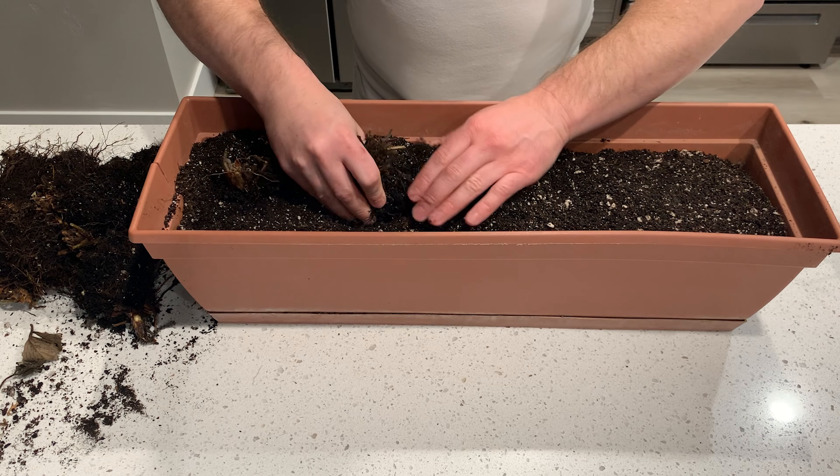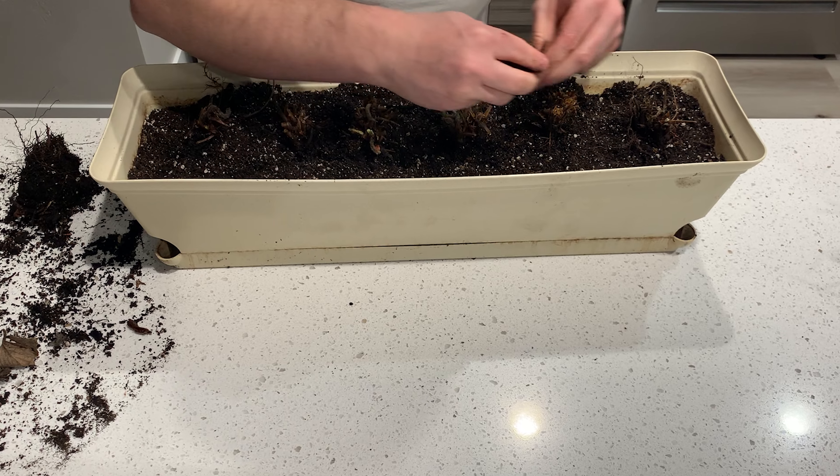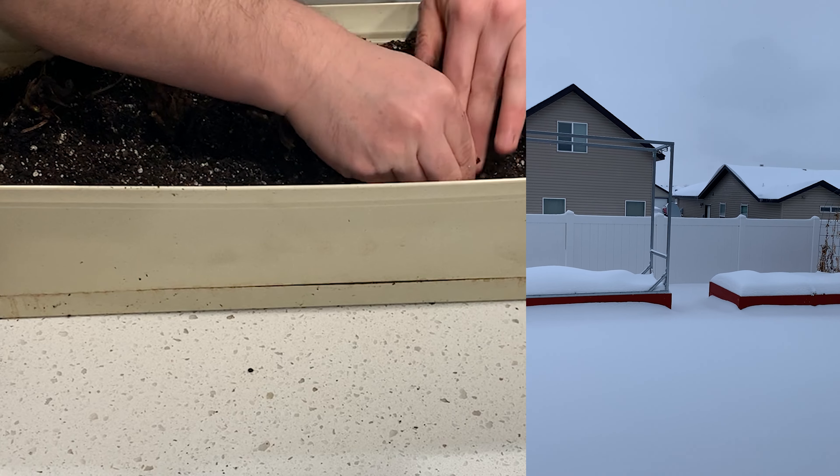Keep in mind, the root zones of these plants were not fully insulated as if they were planted in the ground. The only insulation they had was the little bit of soil remaining from the container and a few heavy snowfalls that lasted a couple weeks throughout the winter.